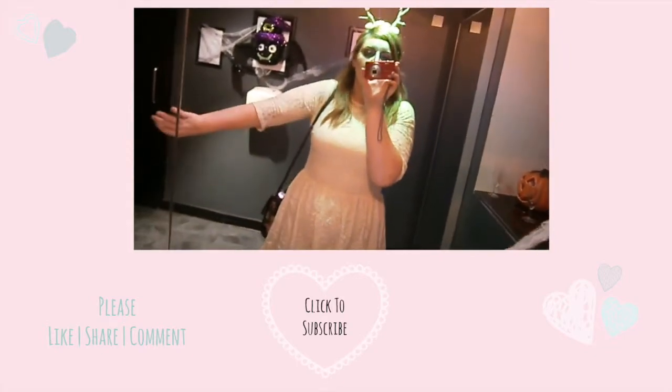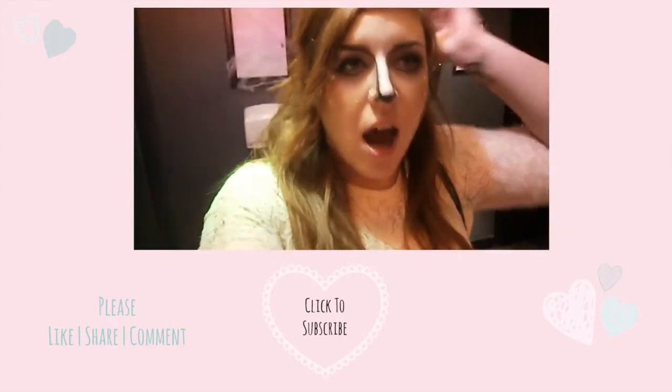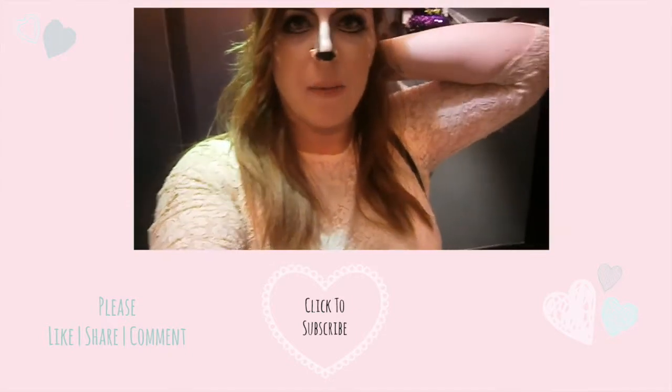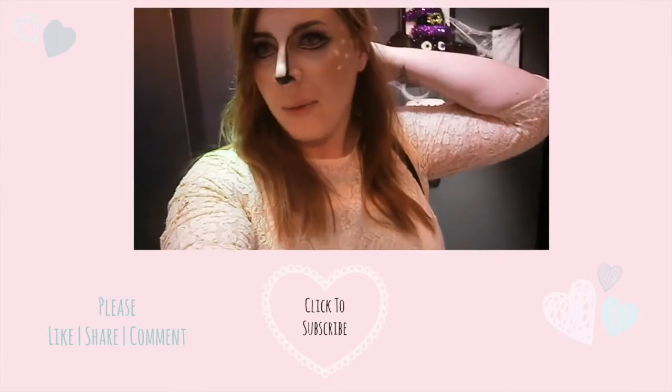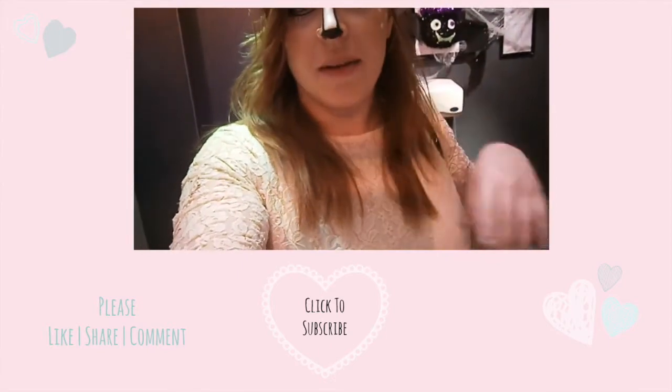I've just filmed with Daily Mix. I'll show you my outfit for a minute — this dress is from New Love, just a nice pretty lace dress to go with the flowers on the antlers. I've been talking a bit about my outfit and why I love Halloween, so that should be on the Daily Mix channel too.